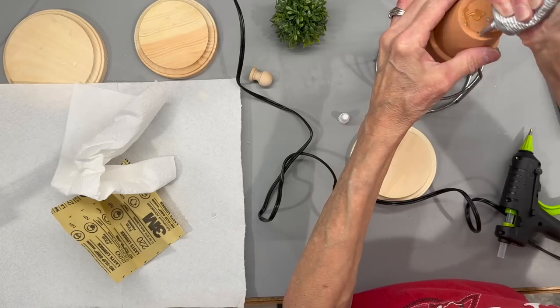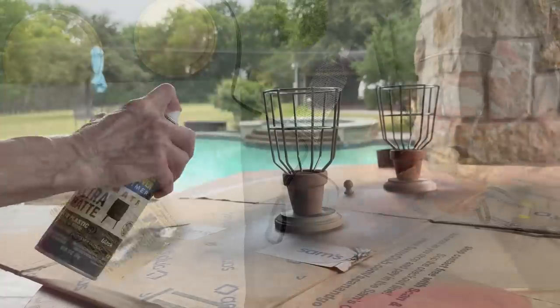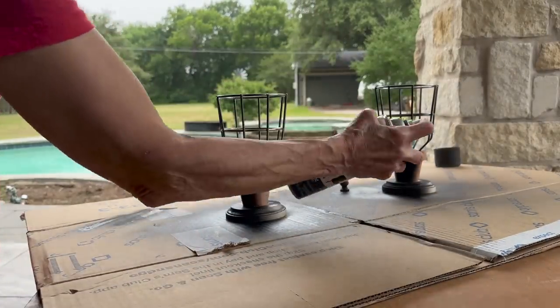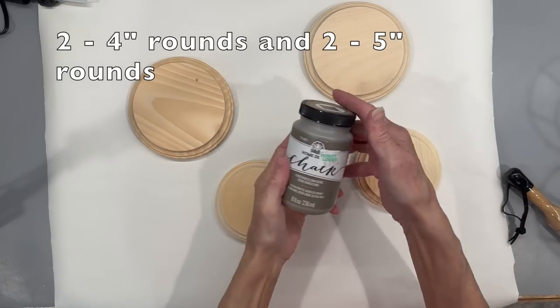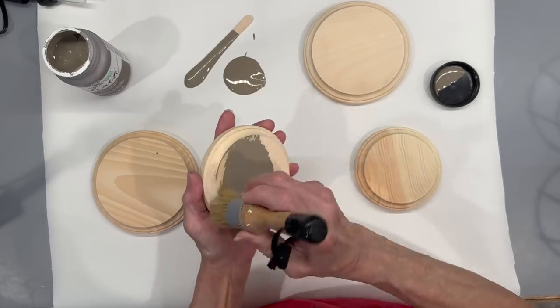Then I'm just going to glue the bottom of this to a four-inch wooden disc. Then I'm going to take them outside and spray paint them with a matte black paint. I'm also going to spray two little finials to go on top of my lid. For my lids, I'm going to take two four-inch rounds and two five-inch rounds and paint those with Folk Art Barcelona Beige Chalk Paint.